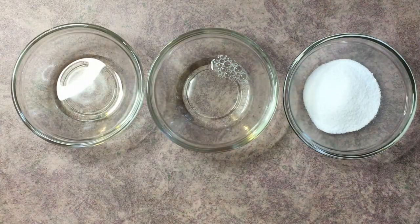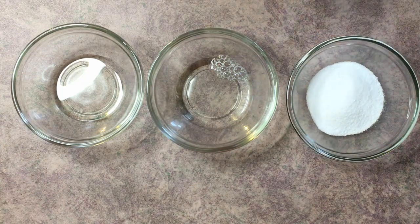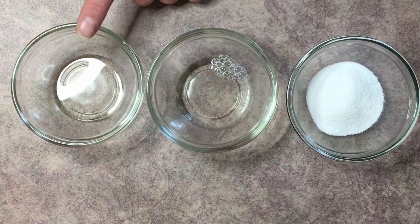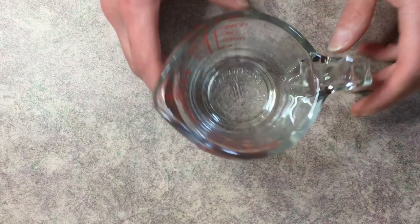For our Phase B ingredients, we have three surfactants, which are basically what gives a body wash its bubbling ability and cleansing power. We have SLSA, cocamidopropyl betaine, and decyl glucoside.